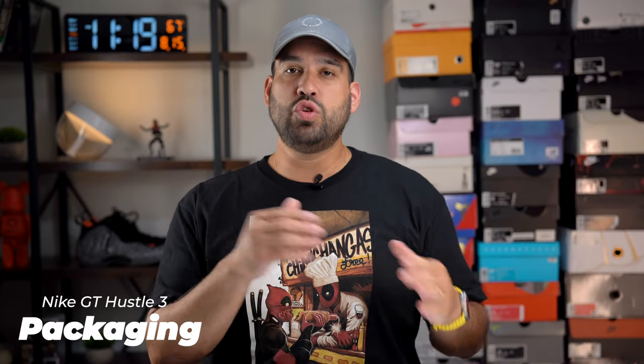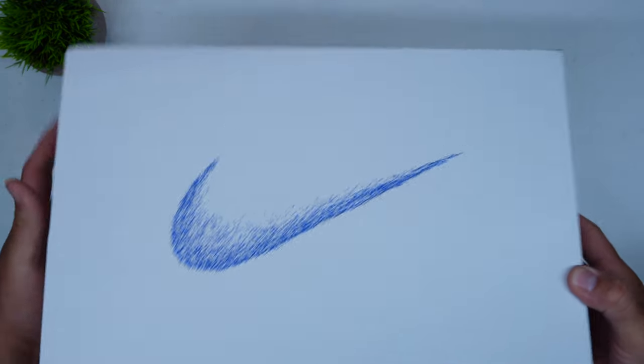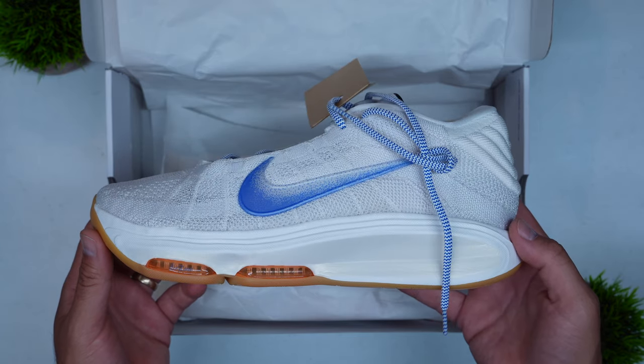Starting with the packaging, as we always do, we have two colorways of the Nike GT Hustle 3 so far. We have the prototype colorway, which is in a stark white box, and then it has racer blue contrasting print all over the box itself. And then you see that same racer blue on a stark white sneaker inside the box.